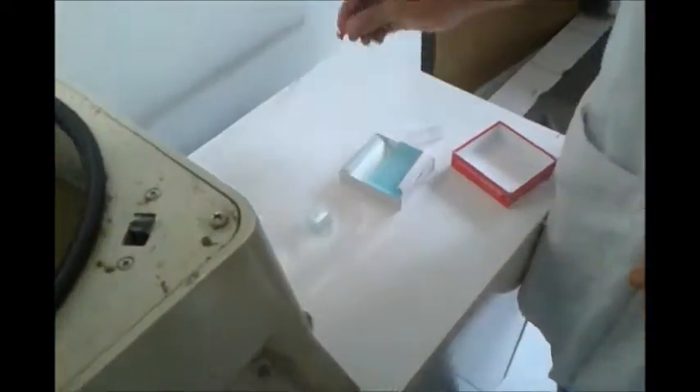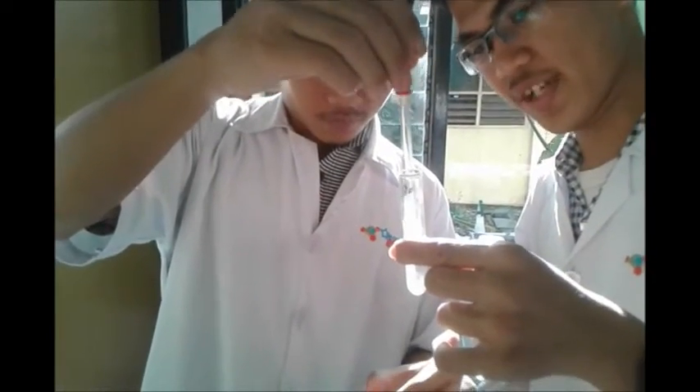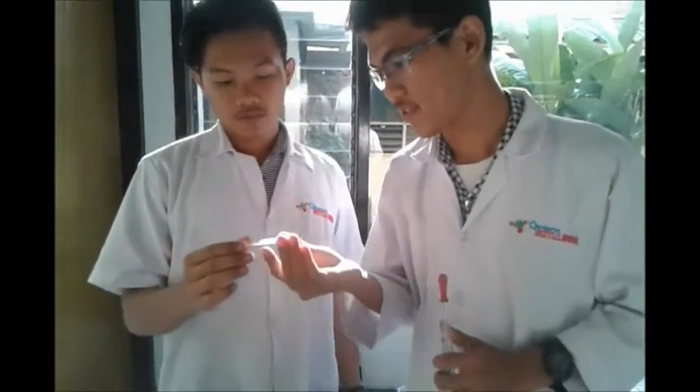Okay, we go to this table. This is my partner who will show you about taking sediment from the sample. Okay, we take this with the dropper. First, you must homogenize it first. And cover it with the cover glass. Okay, this is the sediment and it is ready to see under a microscope.